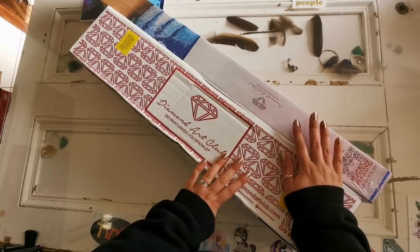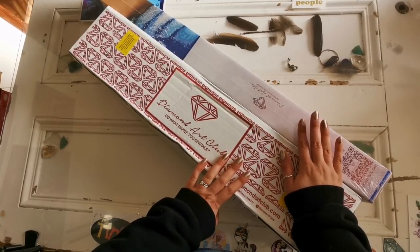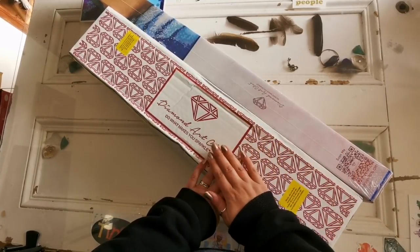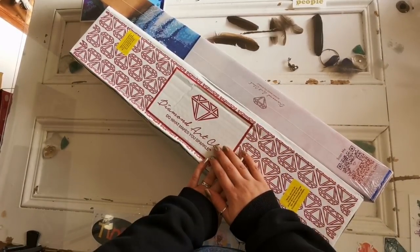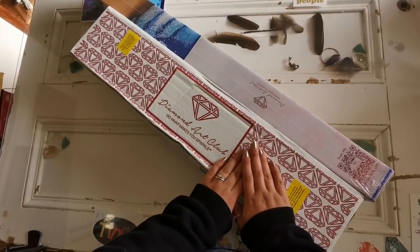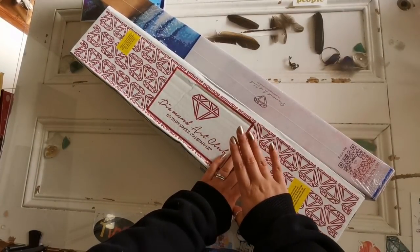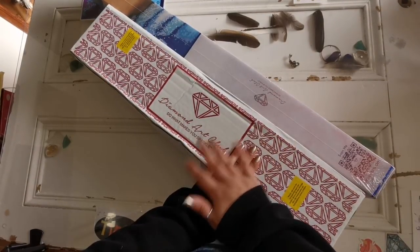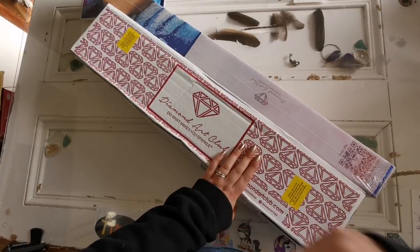One of these was sent to me a while ago for a sneak peek but it did not arrive on time. So thank you Diamond Art Club for sending this to me. The other I actually paid for myself and I am really excited to get into this because this is a discontinued painting. But first I will show you the one that they sent me. Let me get all the packaging off and I will be right back.